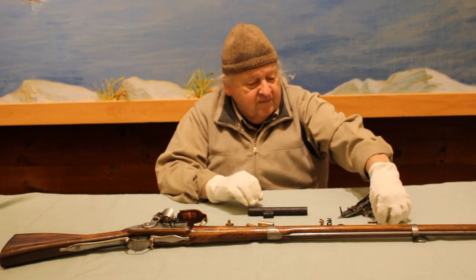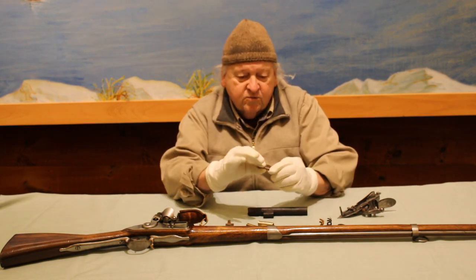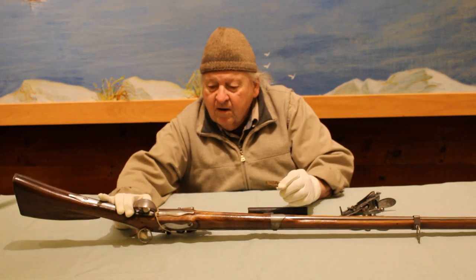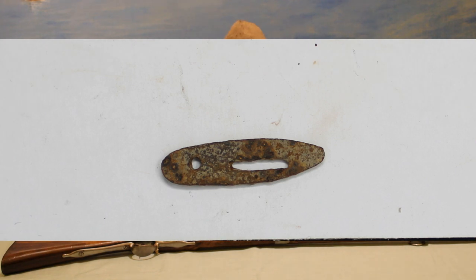Another item is the trigger plate. This was put underneath the bottom of the stock, and the trigger goes through this slot.